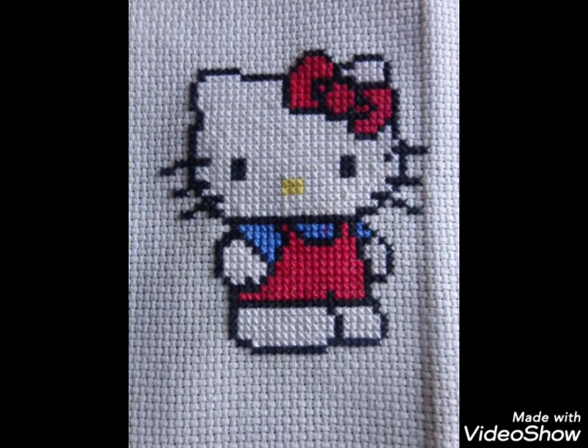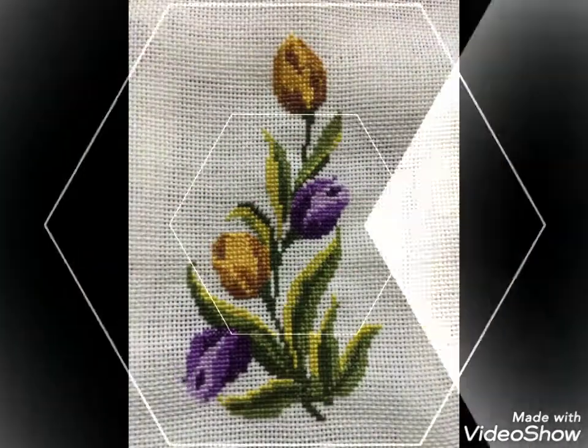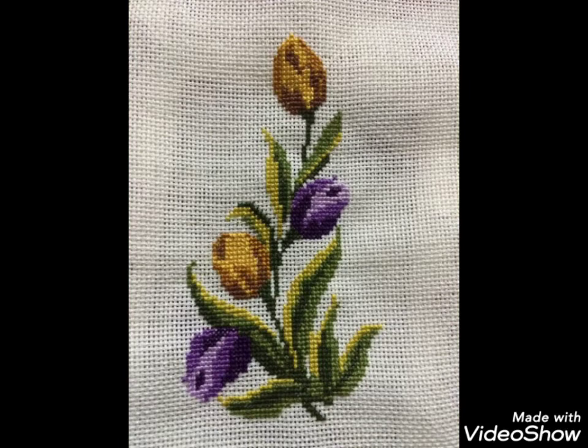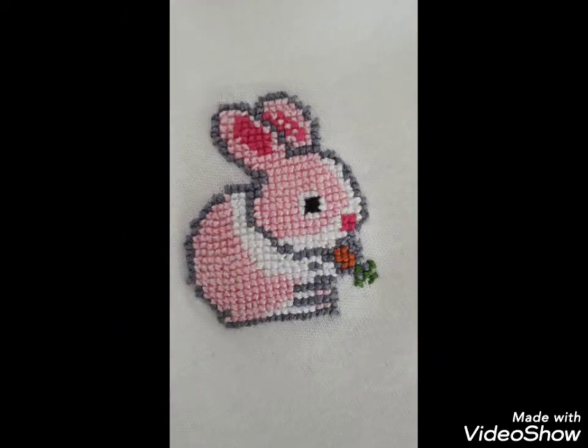These are different ideas about silk ribbon embroidery and Brazilian Turkish embroidery designing, brought for you with amazing designs. You can choose easily, and also if you want videos and ideas about your choice, I will make a similar video and present it for you.